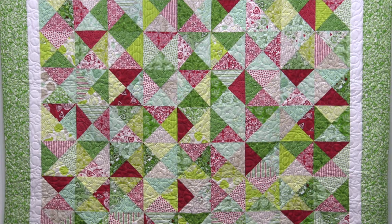Hi everybody, it's Jenny from the MSQC. And I've got a fun project for you. Today we're talking about the easy hourglass — well, not just the easy hourglass, but the super duper easy hourglass.